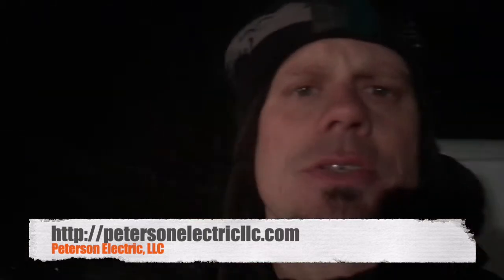Hey guys, Joshua Peterson here, Peterson Electric. It is October 2018 right now — three weeks early for Colorado. We got a nasty storm last night, busted branches, everything. We did not think it was going to come in this bad. We were actually going to take our RV and use it at a job site, and then it came in so quick.